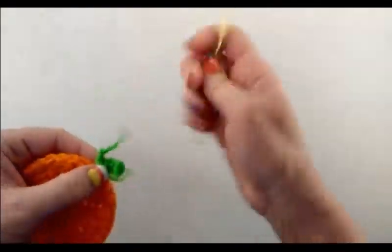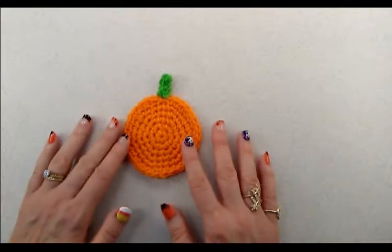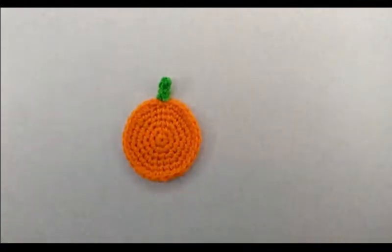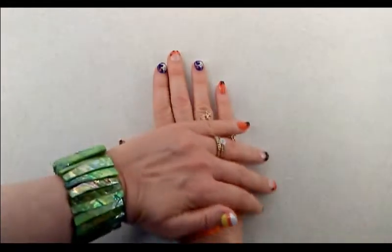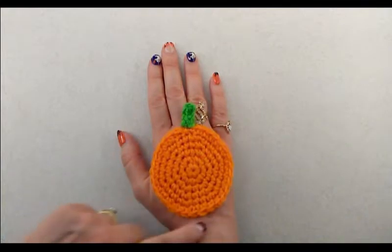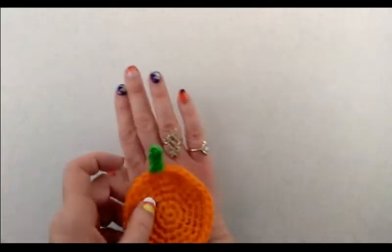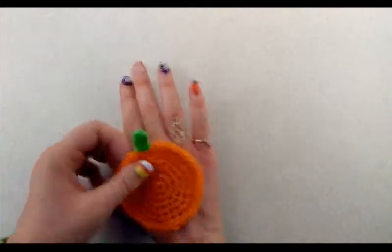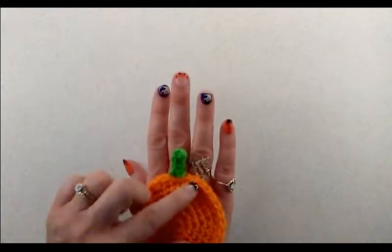Fasten off and weave in your tails. If you wanted to use this as a pumpkin applique, you are done at this point. You can also make it into a jack-o-lantern with eyes, a nose, and a mouth — which we are going to do. That's going to sit over your hand just like that. We also need a little loop that's going to go around your middle finger.